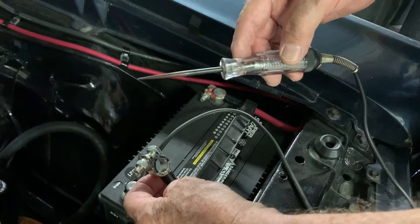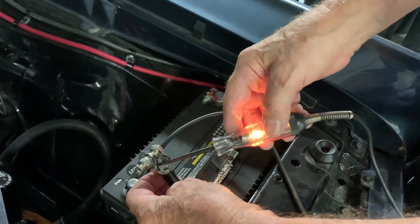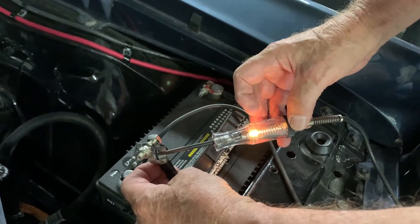I have this car set up so that it actually has a problem, so I can demonstrate that to you. And looky there — we've got something drawing juice out of that battery.